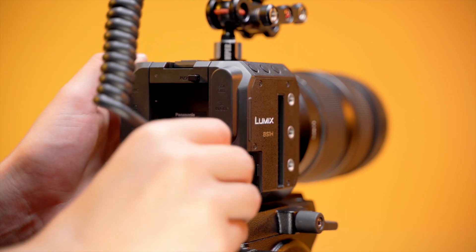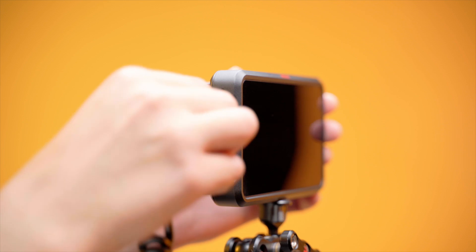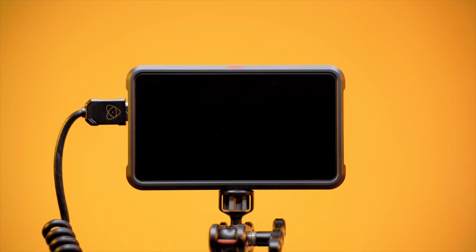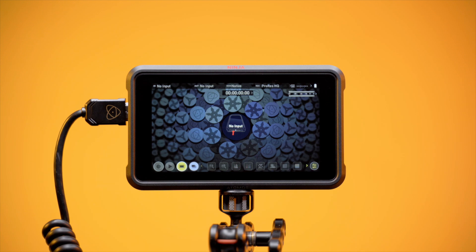Full-to-full HDMI cable to LUMIX BS1H and Ninja 5 or Ninja 5 Plus. As the LUMIX BS1H has no screen or viewfinder, we'll use the Ninja to navigate through menu screens. After you've attached your HDMI cables, power on the Ninja to view menu screens on your Atomos device.